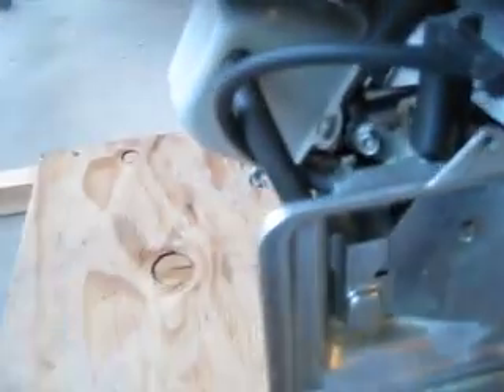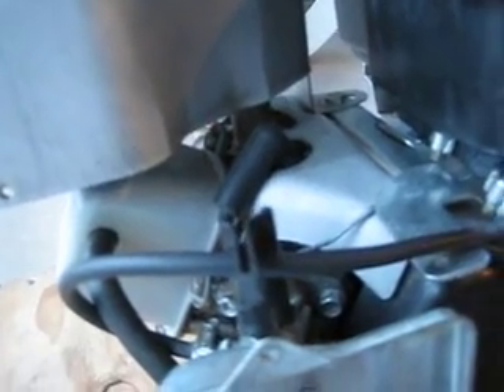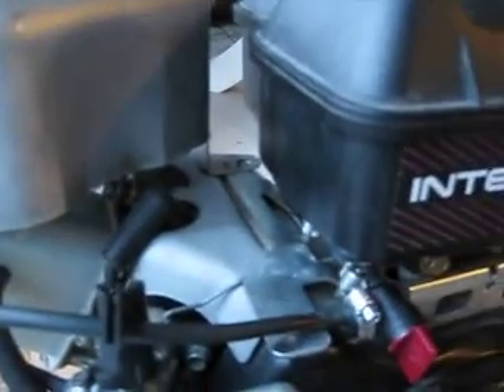It's a six-horse Briggs and Stratton I/C 190 overhead valve that I got off a pressure washer — the pump was bad, so I took it off. I finally got it running after five years. I've had it for about five years, so — yay! Now I just need to go get a go-kart.